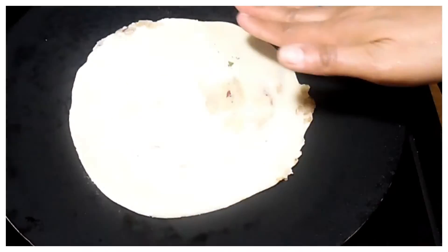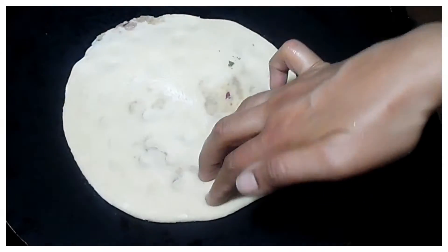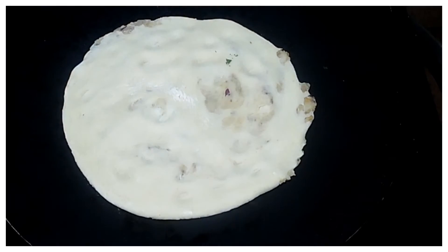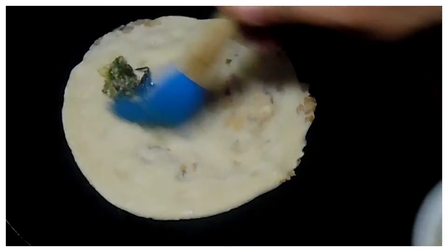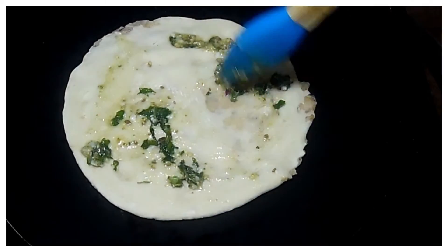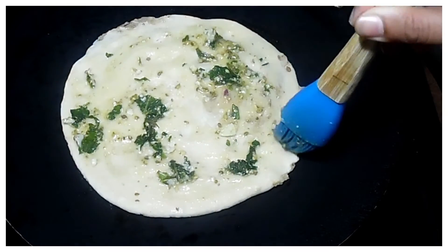The flame is medium so that it will cook evenly and cleanly. We will put it on the right side and apply the topping on the naan. If you don't have an oven, you can put it in a gas oven. Apply the topping and cook on medium flame for 3-4 minutes until you get a light golden brown color.